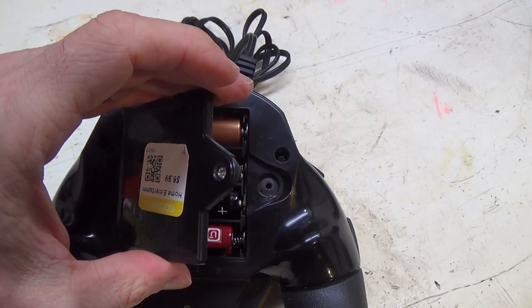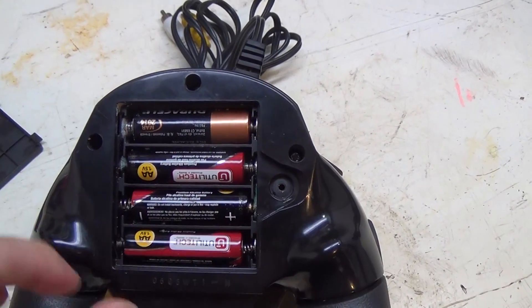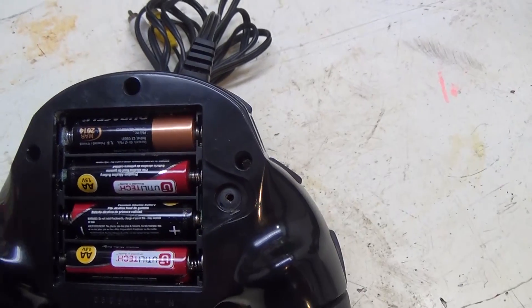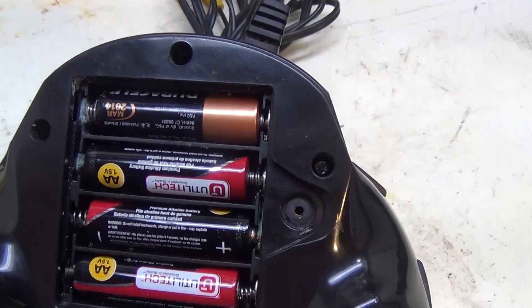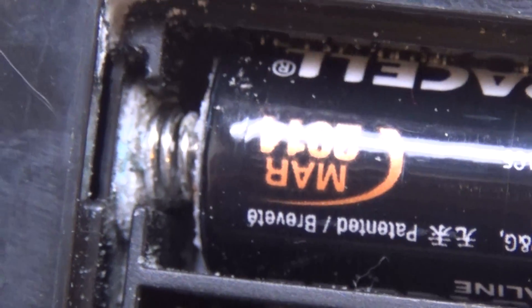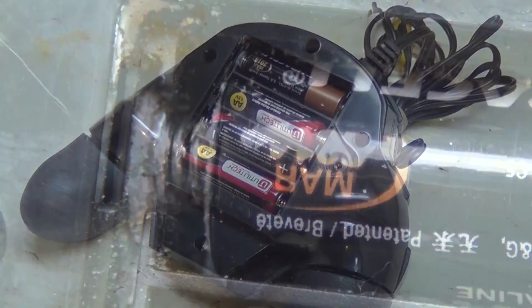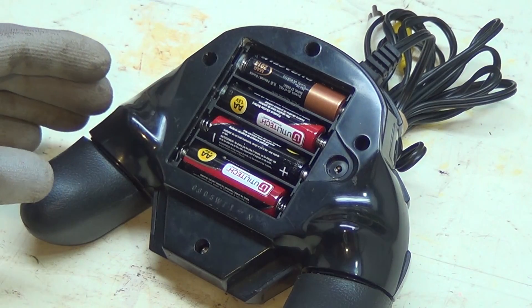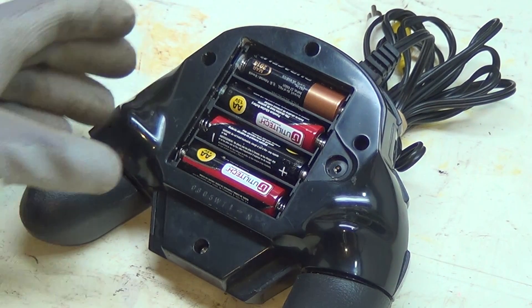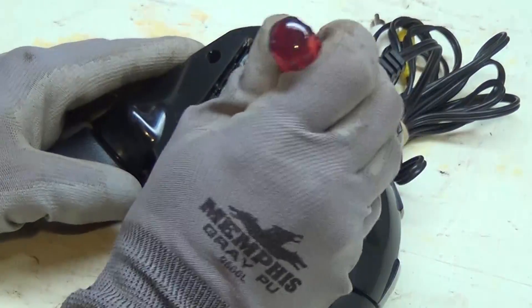I unscrewed it and opened it up, and sure enough, like I thought, the batteries are still in there. I was already noticing some white stuff coming out of the corner — right there in that little corner, yes, there is indeed battery acid damage. I've got some gloves on since I don't want to be touching this corrosion, so let me just pop these batteries out of here.